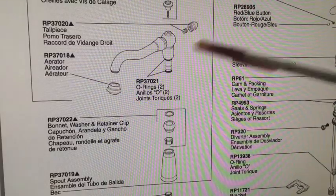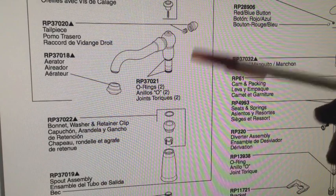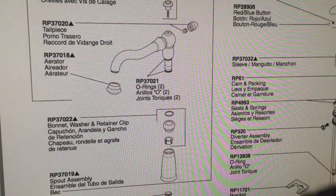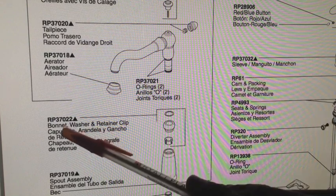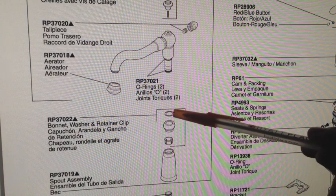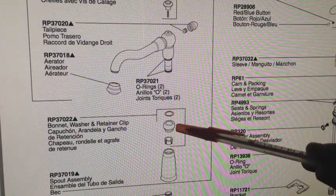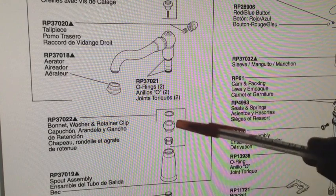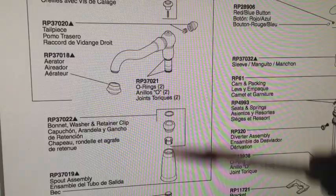I wasn't exactly sure where those repair kits went, but I did find a schematic online on the Delta website that shows everything blown apart. The RP37021 — the two O-rings — go right here. And the RP37022 with the retainer clip, the bonnet, and the washer, they go down here below those two O-rings. The bonnet is threaded, so I believe I'll have to back off that bonnet and then all of this should come apart.